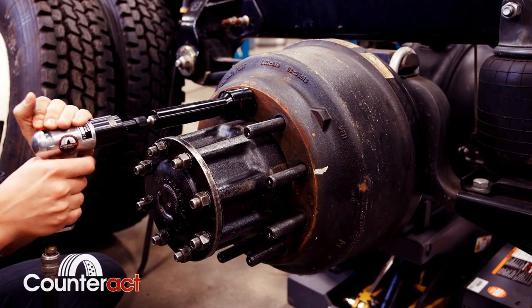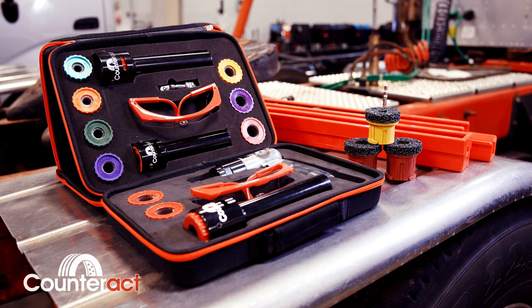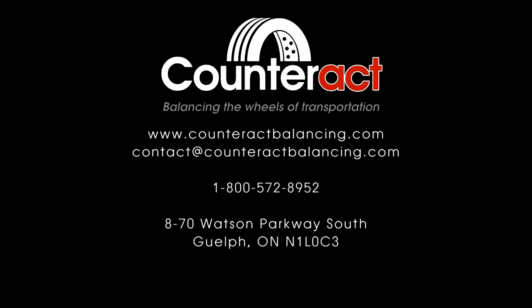Remember, when you're following these steps, look out for any imperfections and make sure you're following industry standard procedures. Our tools come in a variety of different sizes for different applications and can either be bought individually or in kits. Remember to visit us at www.counteractbalancing.com or give us a call and one of our friendly, knowledgeable staff will be sure to help you.